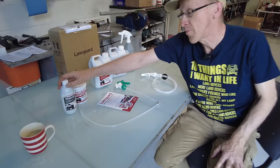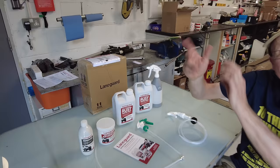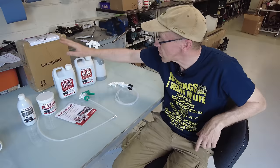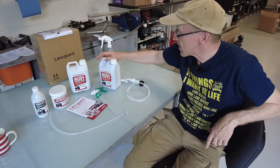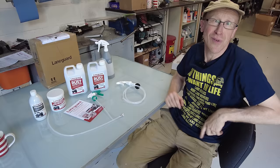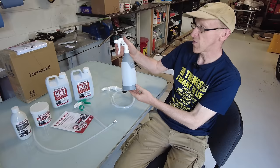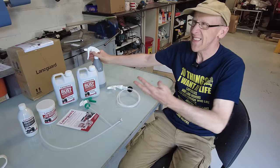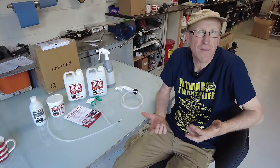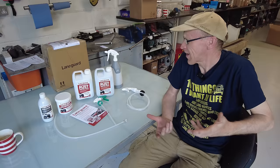So I bought this kit. In the kit you get some Lanagard remover - which dissolves it if you get it on a window or somewhere it shouldn't be. You get some Lanagard grease which you can put over stuff, and if you drill into your body you can use it as an anti-corrosion grease. Then there's the main liquid, which is quite liquidy and sloshy. You get a little sprayer to fill the liquid into.